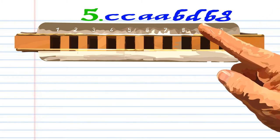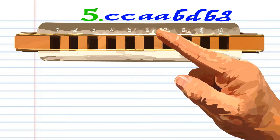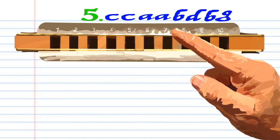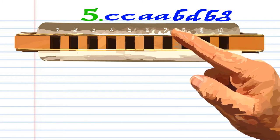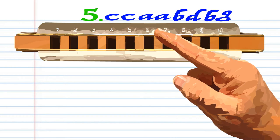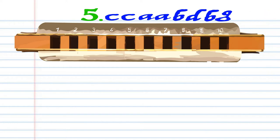For phrase 5, blow into 7 twice. Breathe in through 6 twice. Breathe in through 7. Breathe in through 8. Breathe in through 7 again. And blow into 6. Practice this until you end up with something that sounds like this.